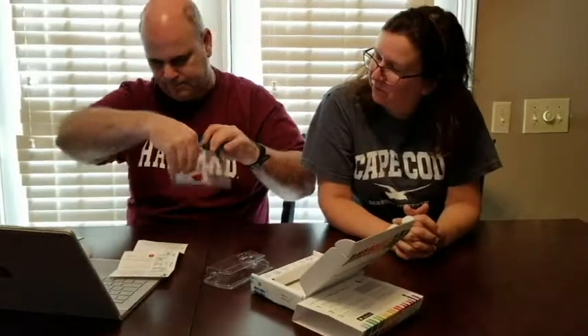It looks like some liquid goes inside from the cap piece. You shake it. Then you take off this cap and put on this cap for the mail. So this over here goes into the bag, gets sealed in the bag, and goes back to the box. Then it gets shipped back to 23andMe.